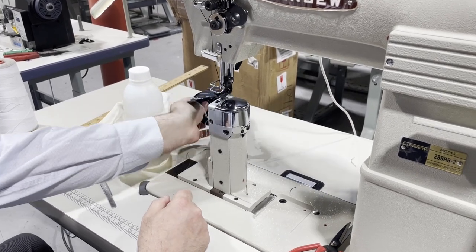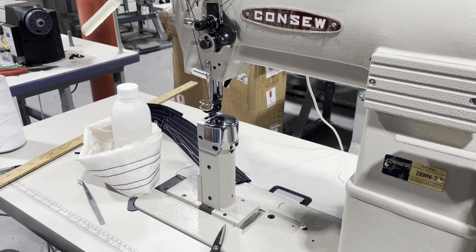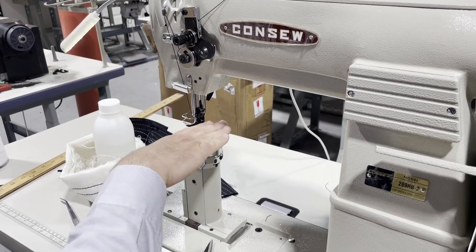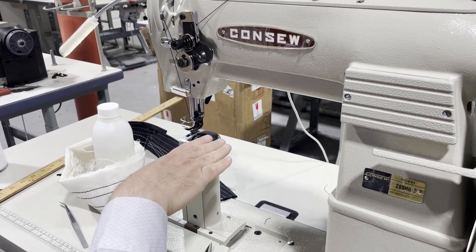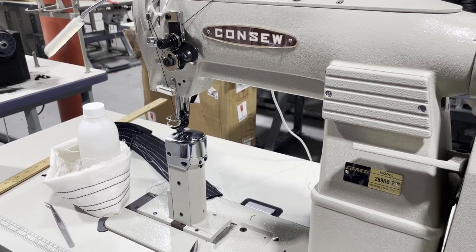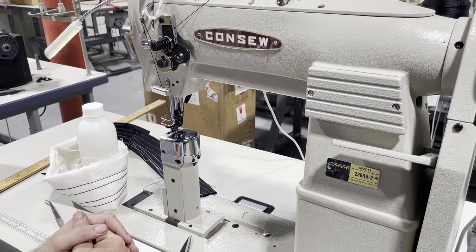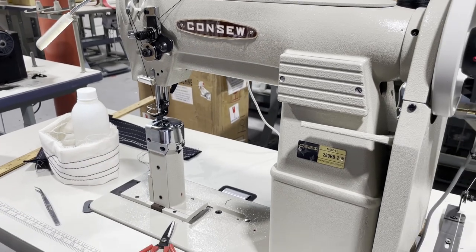The machine has a 10.5-inch clearance from needle to the neck column, and the height is 11 inches. For binding attachments, you'd need to make a homemade bracket here so you can mount a binder on top. If you go to our website and look at the GC-8B — our new cylinder bed — there's an extension table that converts it to a flat bed. But this machine is a post bed — the beautiful Console 289 RB-2.